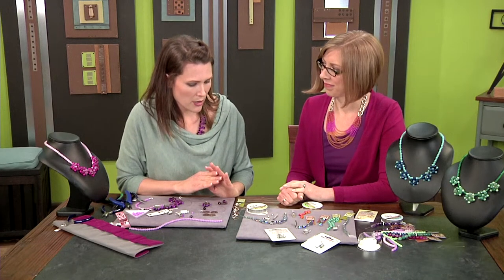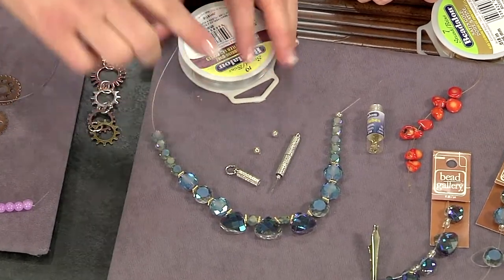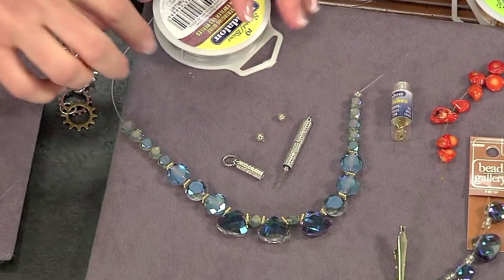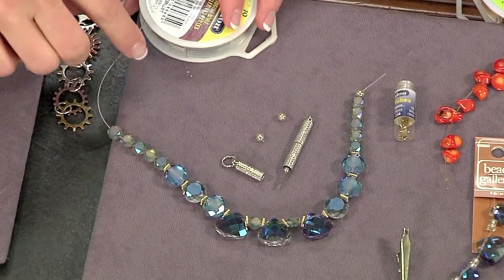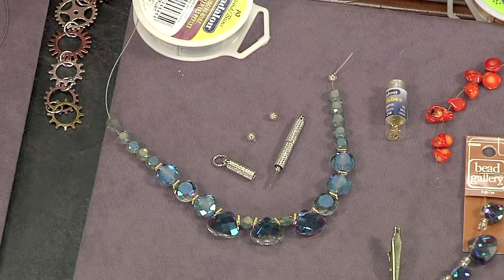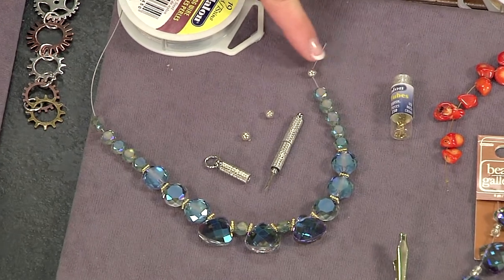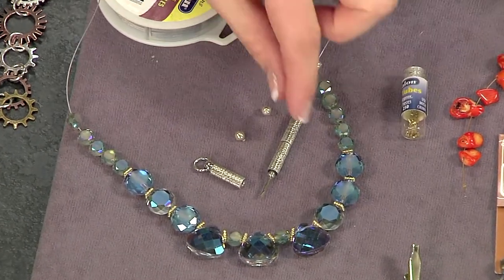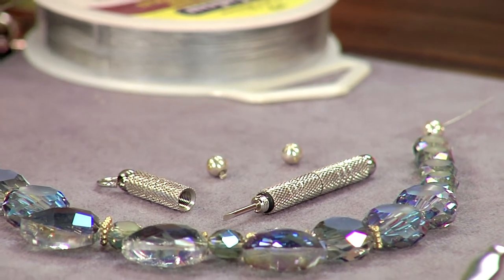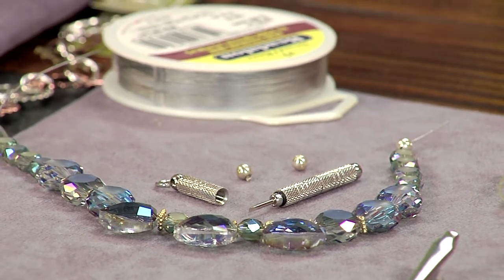Here are some ideas for stringing. Sometimes when I'm experimenting with a design, I just string it straight off the spool to see how it looks so I don't have to waste any of my wire. Also, if you need an ending you can take off and on, you can use what's called a scrimp. It has a tiny little set screw and a tiny screwdriver — you screw it on to hold the beads on the strand and unscrew it to take that off, so you can change things around if you change your mind about your design later.